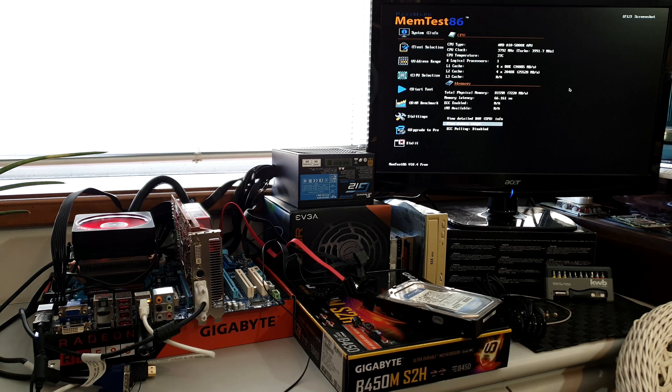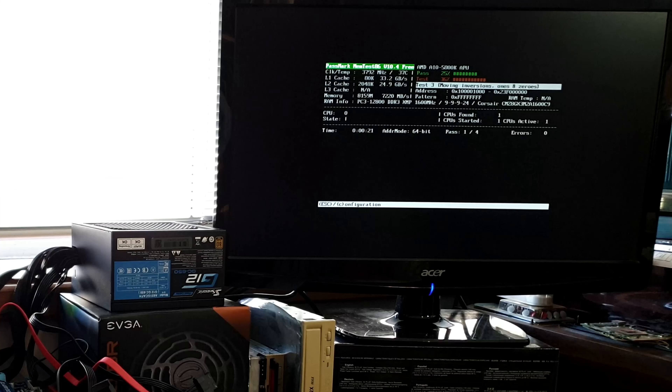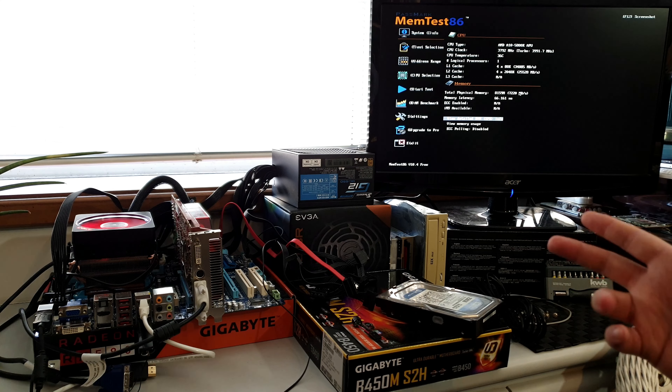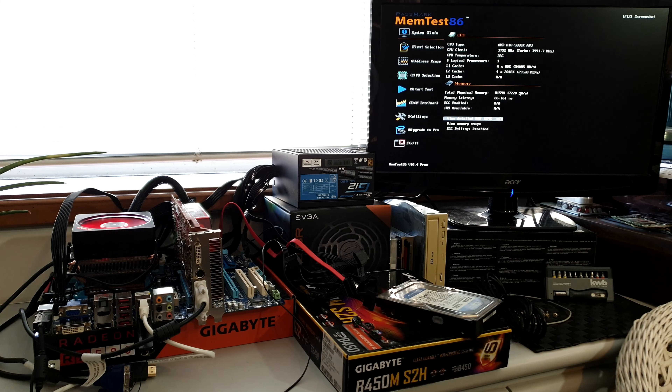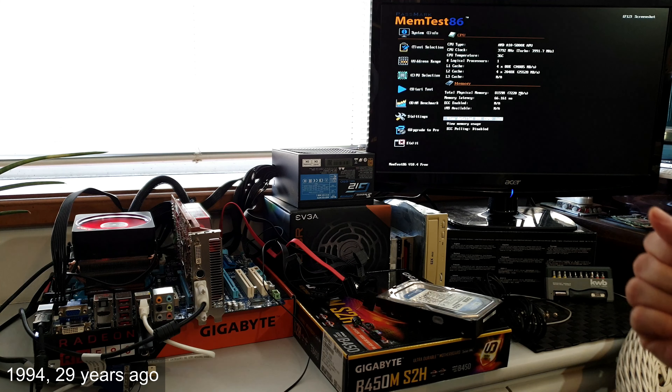Here we are at the BIOS, version F2A. This is an AMD A810 — a 5800K APU — yeah, it has Radeon integrated graphics. Frequencies seem okay. Going to advanced frequencies, making sure that XMP is enabled. Advanced memory settings — everything seems okay. We can go into the BIOS health section. The case is indeed open.